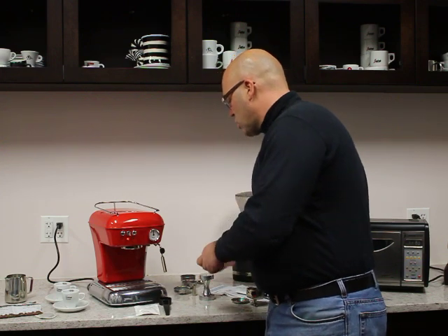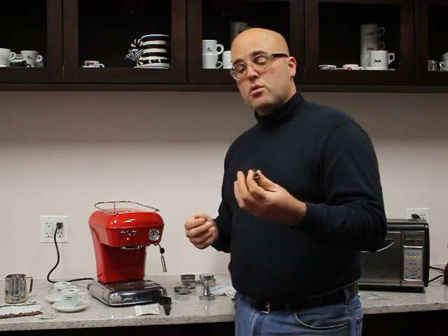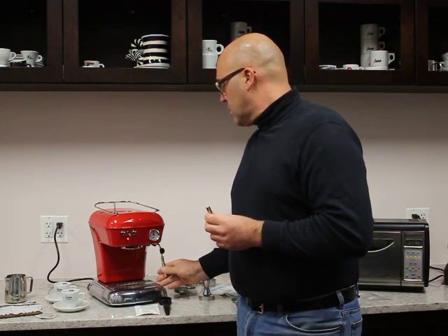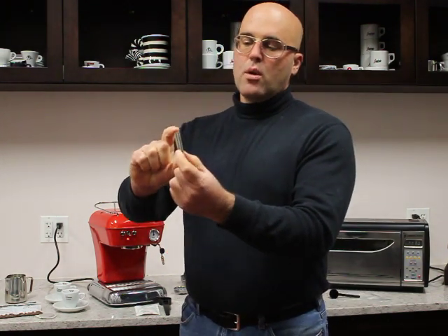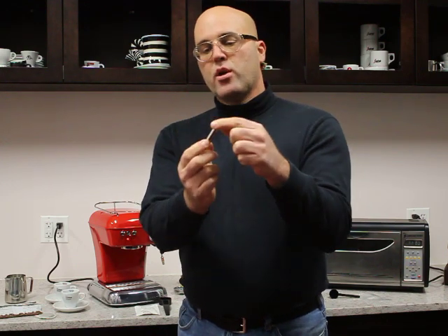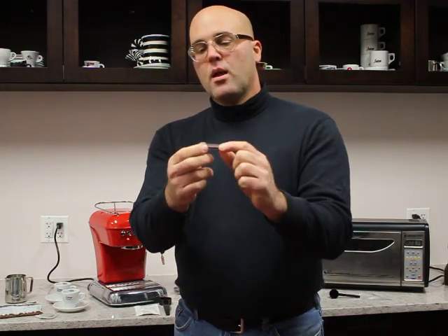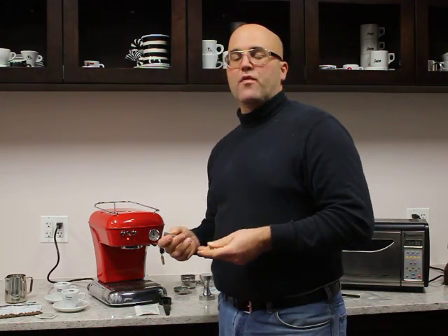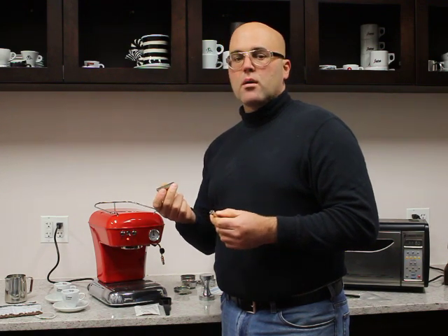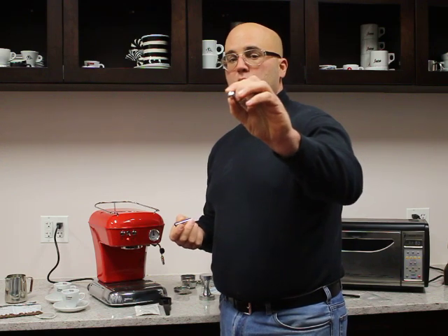This machine is also versatile in that it includes two steam tips. One is the frothing A-type tip, which has a little hole in the center. It doesn't matter which way you insert it because the hole is in the center and equidistant from the ends. This helps those who have difficulty frothing milk. It's not the best for steaming milk for lattes, and that's where the other tip comes in.